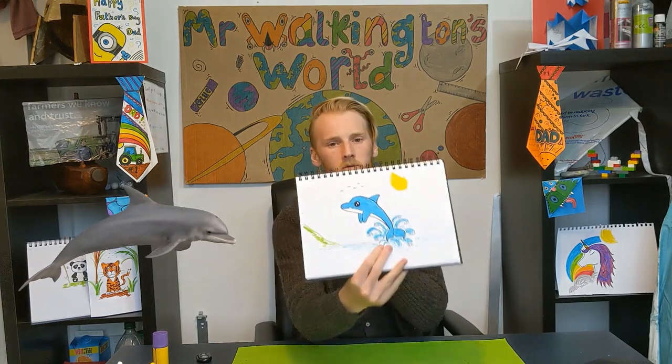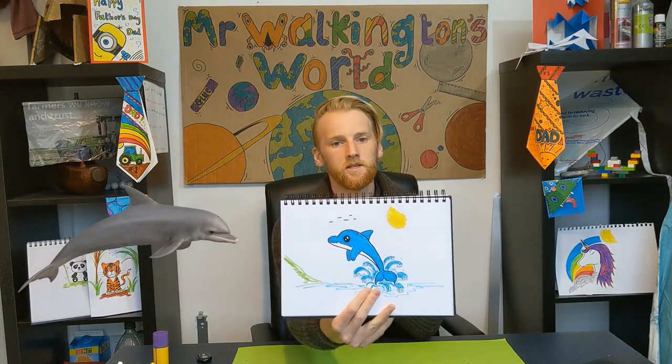We're back with another tutorial, and this is another drawing tutorial. We're going to have a look at how to draw a dolphin. So if you're interested in learning how to draw one of these, stick around. Let's get crafting.